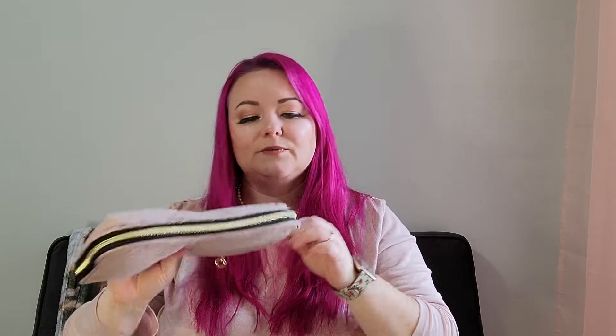So I got a new one — it's by Bagsmart, and here it is. As you can tell, I really like the color pink. This one is 9.4 inches by 6.7 by 1.4 inches, and it is soft so it can bend, which is nice if you're trying to get it into a really tight area in your suitcase.